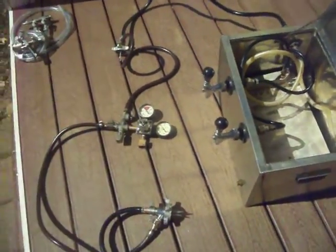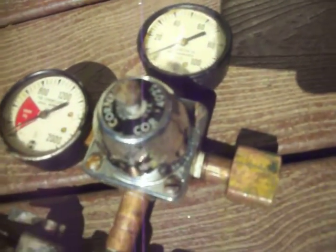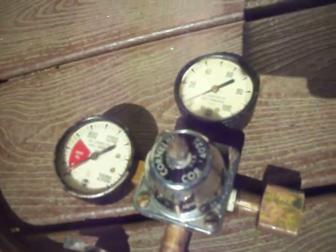It's sturdy. Again, it does have a cold plate with all the lines. I did take everything apart to clean it. Check out the pictures. The regulator has got the working gauges for each keg.